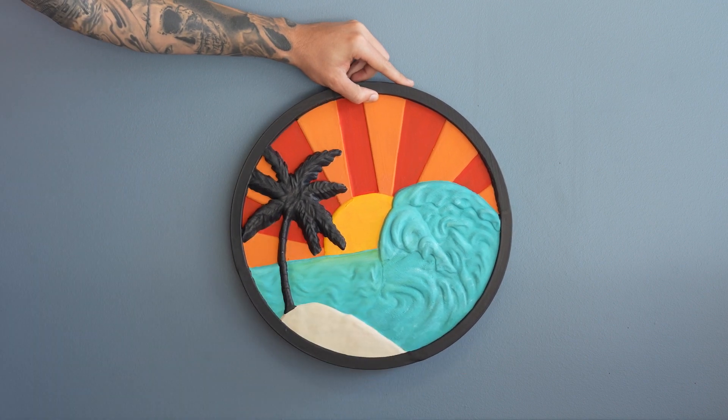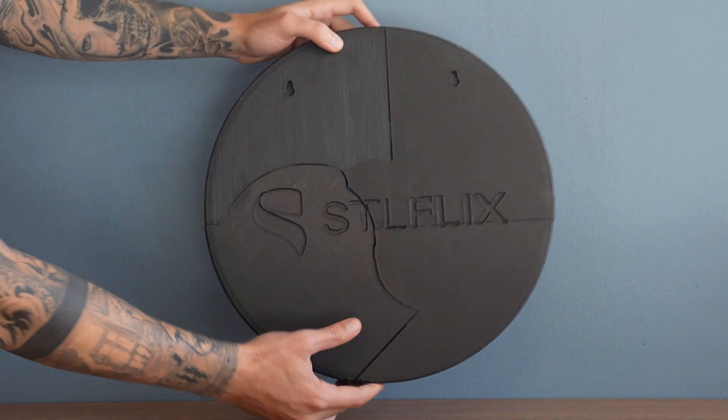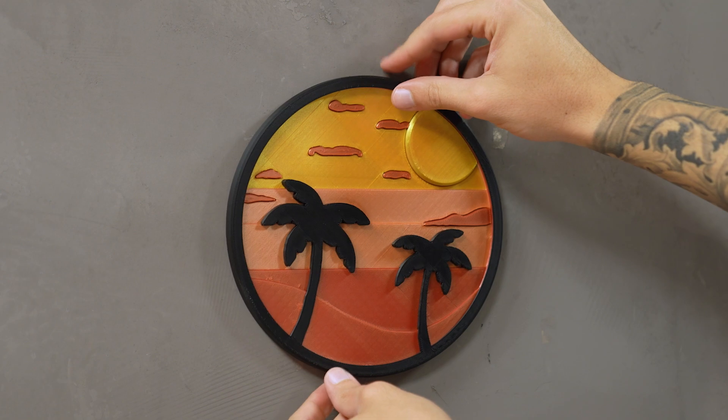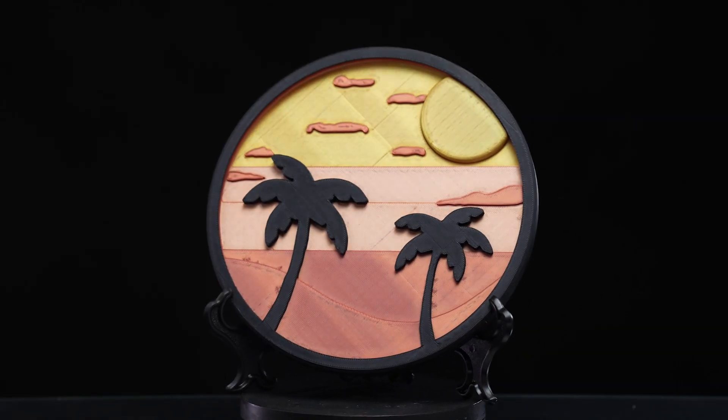Have the golden hour in your house at all times with these beautiful sunset and sunrise scenes. They are wonderful models that can be printed in multiple colors, even without a multicolored printer. Why don't you give it a try?